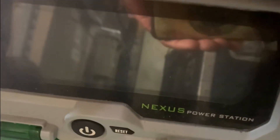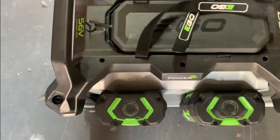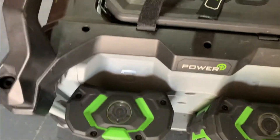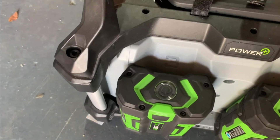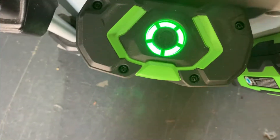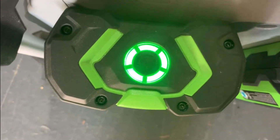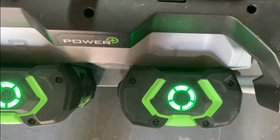Here is our Nexus system. The first thing that you want to do is check the batteries and make sure that they're at 100%. We have two different styles of batteries. The newer styles are going to be easiest to determine whether the batteries are at 100%. You just push the button right here and it's going to light up all five indicators showing that you're at full battery. We do that with all of them just to make sure.